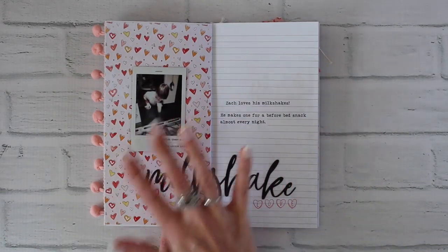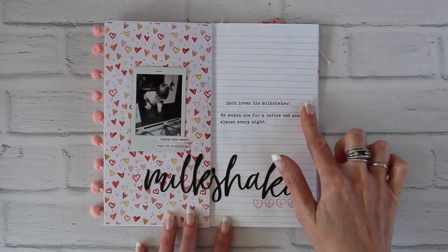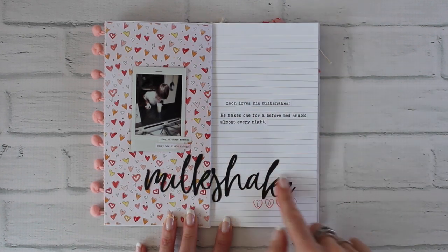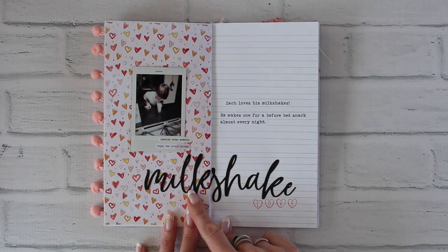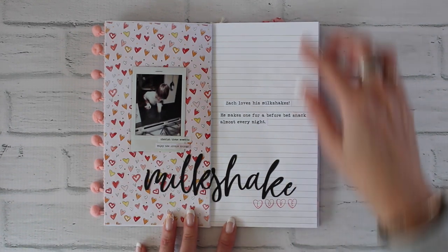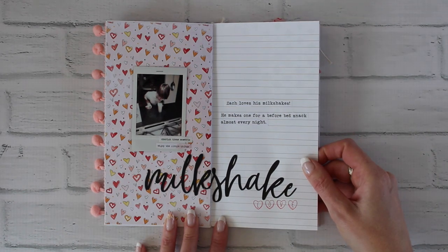On this page I used a simple instax photograph, printed off a couple strips of journaling, and the milkshake is from my die cut machine, which I used for the title. Then I stamped the word 'love' with those little candy heart alpha stamps again.